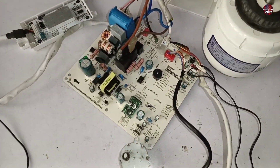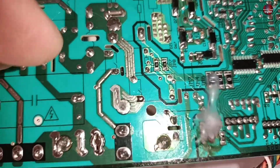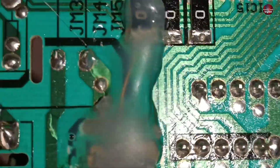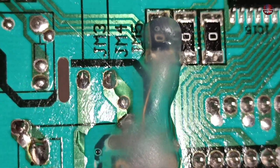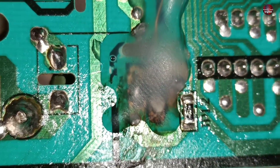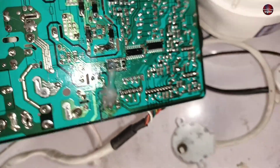I have now fixed this motherboard. I put glue on the connector and also fixed it from the back side of the circuit as well. You can see I have attached a wire between the resistor and the connector where the trace had broken. More other connections had also broken, and I fixed them.